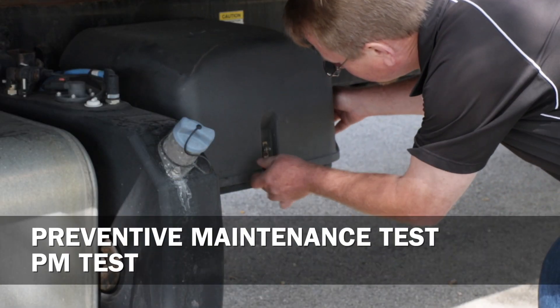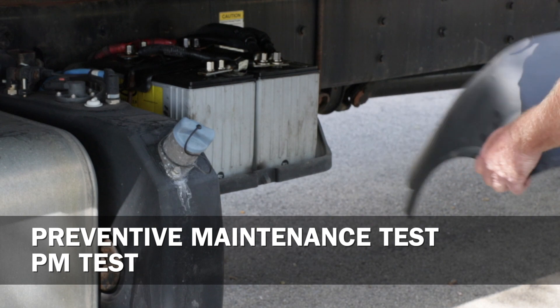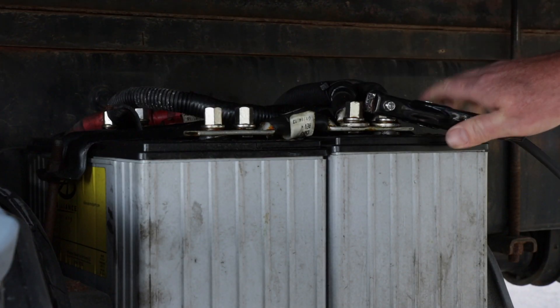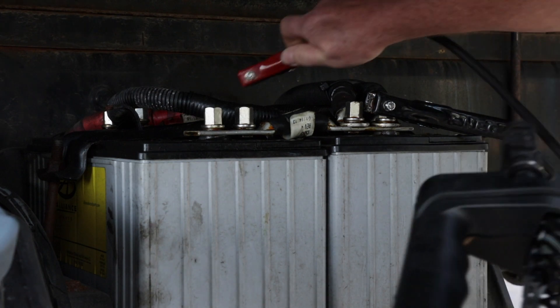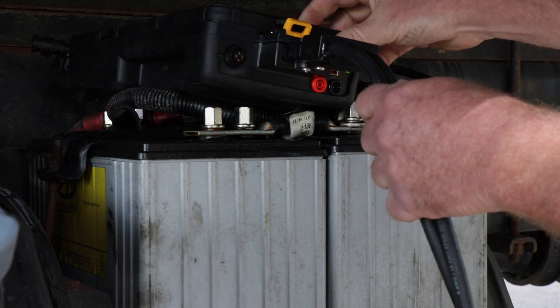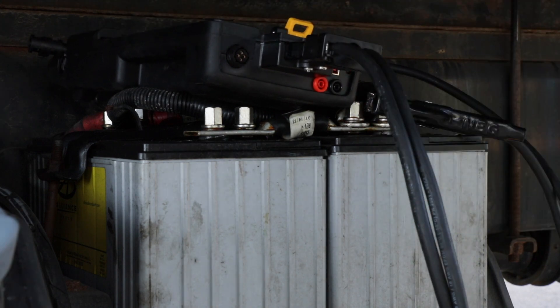Step one in the preventative maintenance test, or PM test, is to remove the battery cover. I'm going to connect the load module to the battery pack, and then remove the control module to start the test.